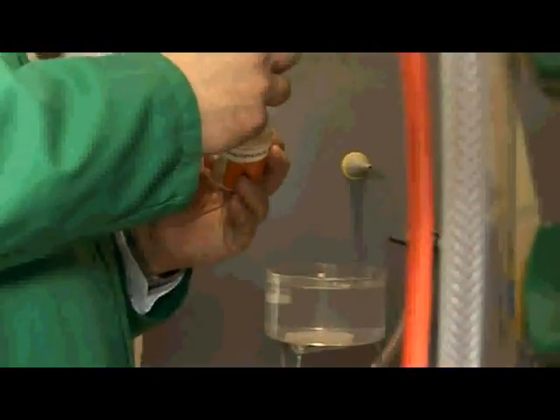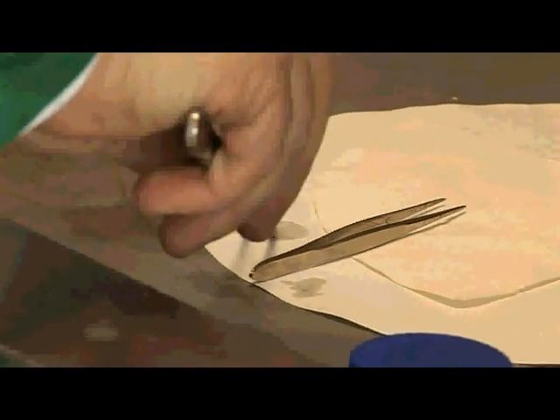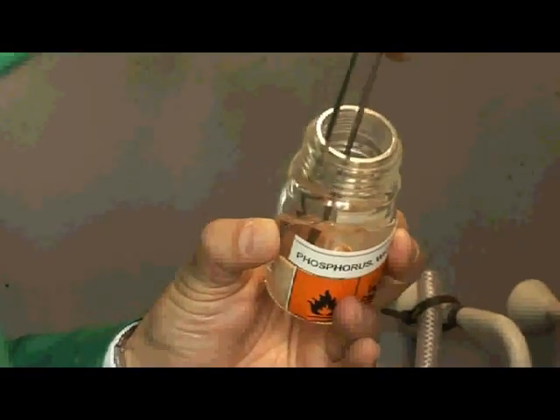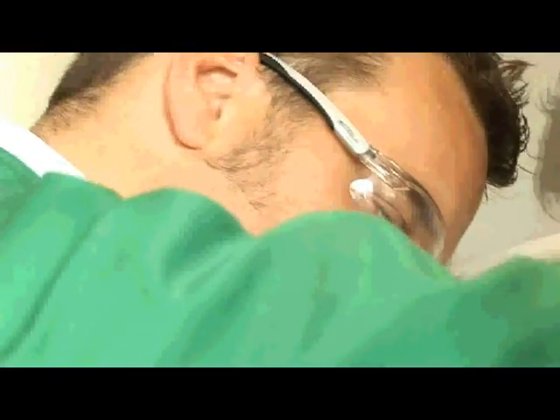Phosphorus is very important inside your body. Some of you may have read Aldous Huxley's book Brave New World, in which when people died they were sent to the phosphorus reclamation plant. Each average-sized person contains somewhat over a pound of phosphorus inside their body.